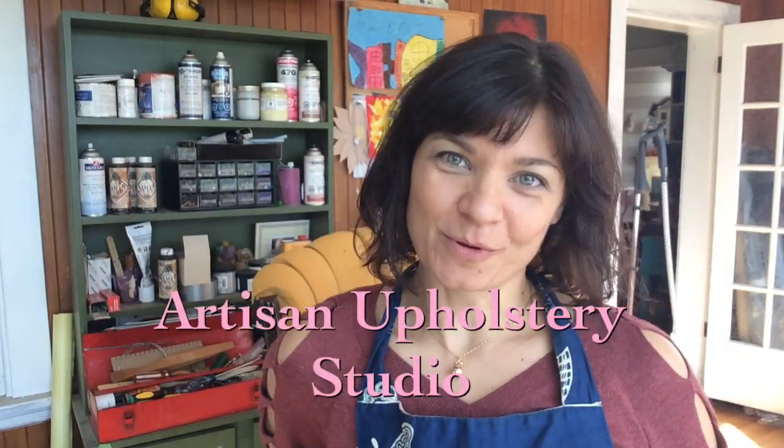Hello and welcome to Artisan Upholstery Studio. My name is Amy and I've been an upholsterer since 1995. I recently had a request from Stephanie to talk about the tools that I use every day when I do upholstery work, and I love getting suggestions from you on what I should talk about.